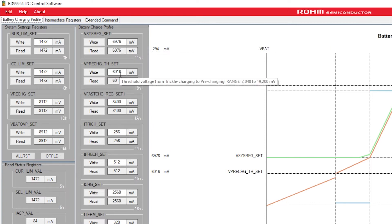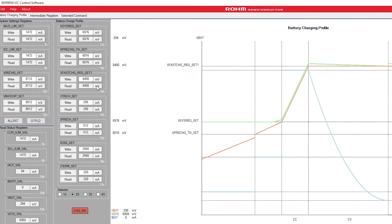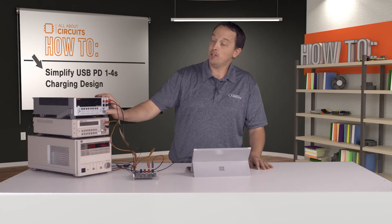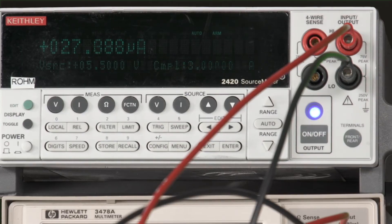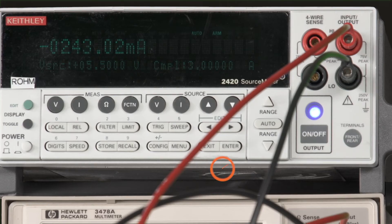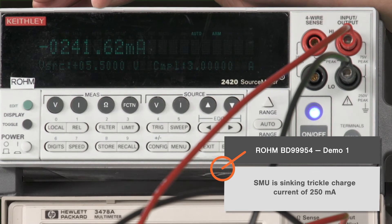The pre-charge threshold is at 6 volts and the fast-charge regulation set point is at 8.4 volts. As we ramp up our simulated battery, we will step through each of those stages in the charging profile and the appropriate current will be output at each stage. Now I'll enable the SMU and the charge enable on the BD99954.